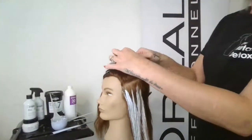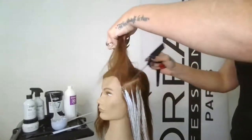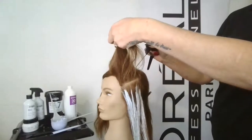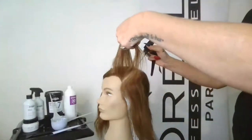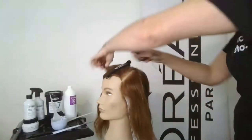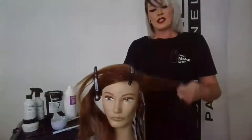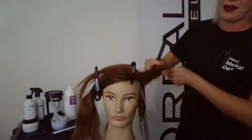Now we'll go to the next section. From that horizontal we're going to do another diagonal forward — maintaining that roughly inch sectioning. This diagonal forward leaves me with one section at the part to complete this side. We went diagonal forward, horizontal, diagonal forward, one more time. Here we're working closer to the hairline, so I like to do what I would call a 3D balayage.